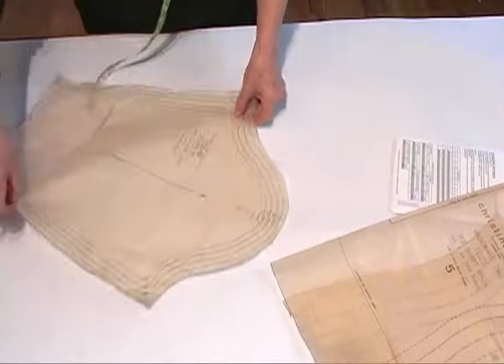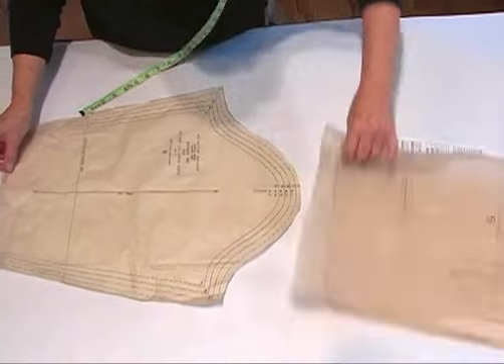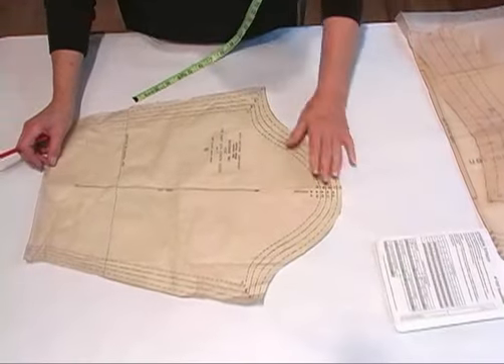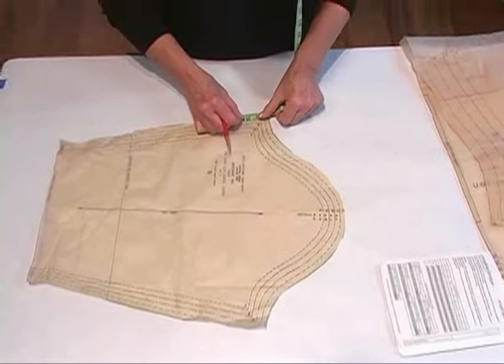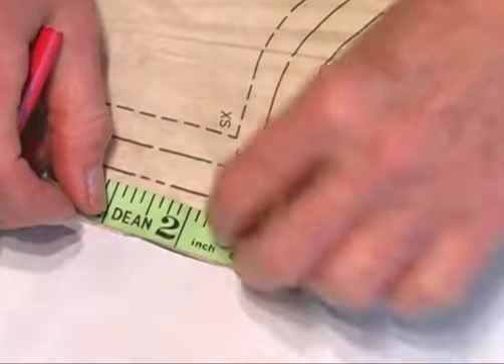Another place I'm going to look and take a measurement would be the bicep. There is no corresponding measurement on your pattern for the bicep. So here's what you're going to do — if you have large arms, if sleeves tend to be tight on you, then this is something you're going to want to check.